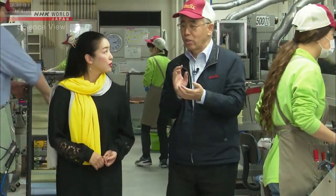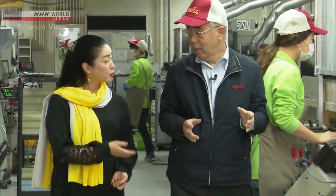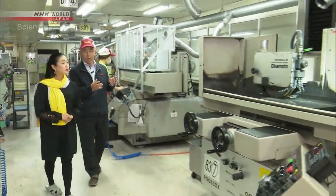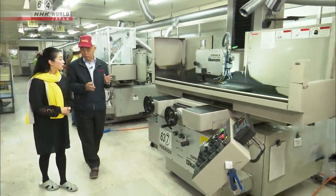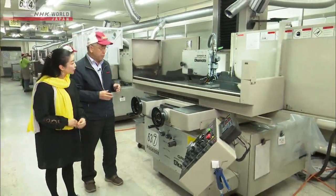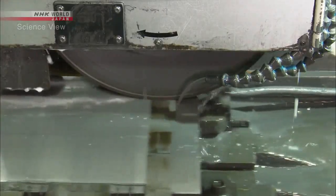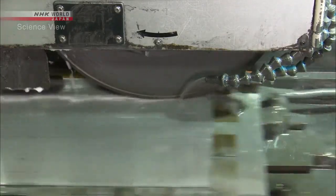Upon creating the blade, the Takumi also carefully chose its material. He selected the rigid alloy containing tungsten, which made the blade dozens of times more durable than conventional ones. The blade is so hard, it's sharpened using a diamond.